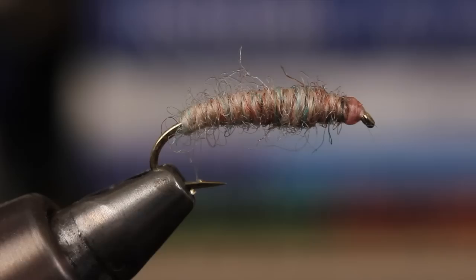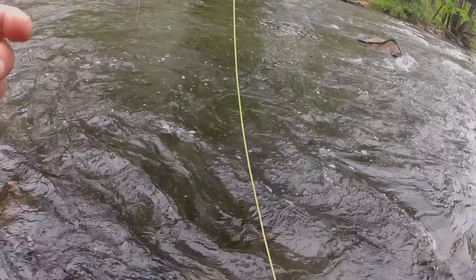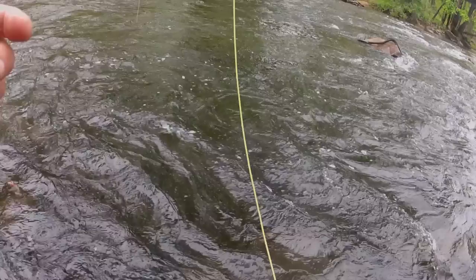For a fly that uses so few materials and is so easy to tie, it's amazingly effective. In faster water, I prefer adding a second weighted fly to the rig, like a copper john, as opposed to using split shot. I almost feel guilty when I fish these things, but the guilt doesn't last long.